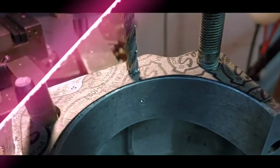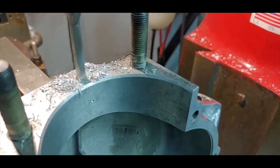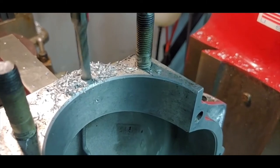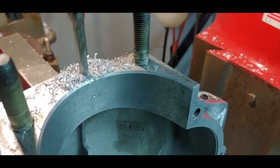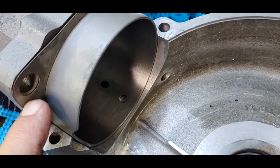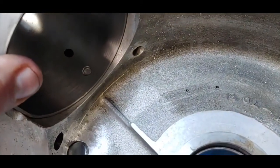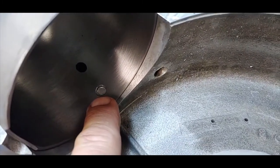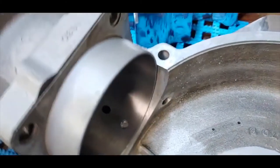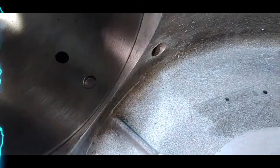With the cylinder base gasket on, place the cylinder on the engine case half and mark where the hole is going to be put for the drain hole in the engine case. Put the cylinder on the case half like this, mark that hole, and then drill it.